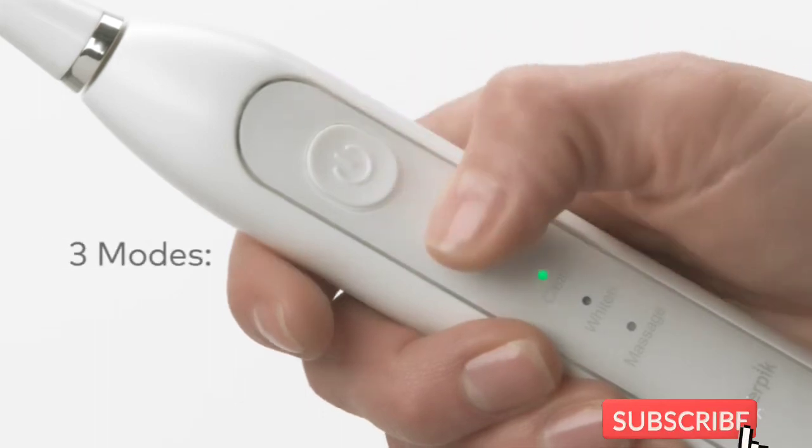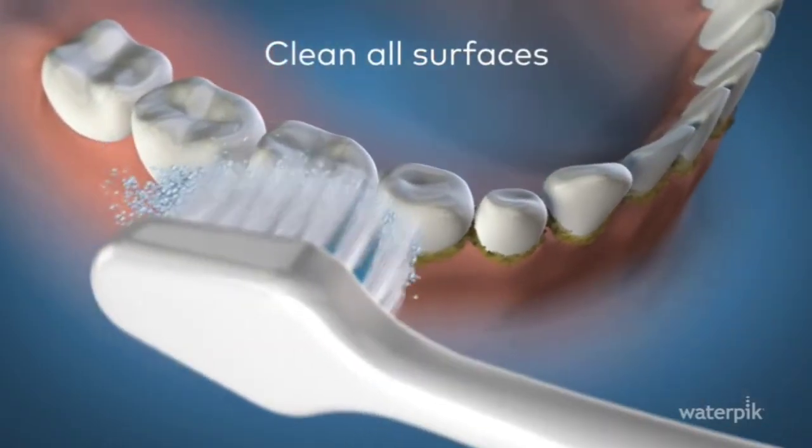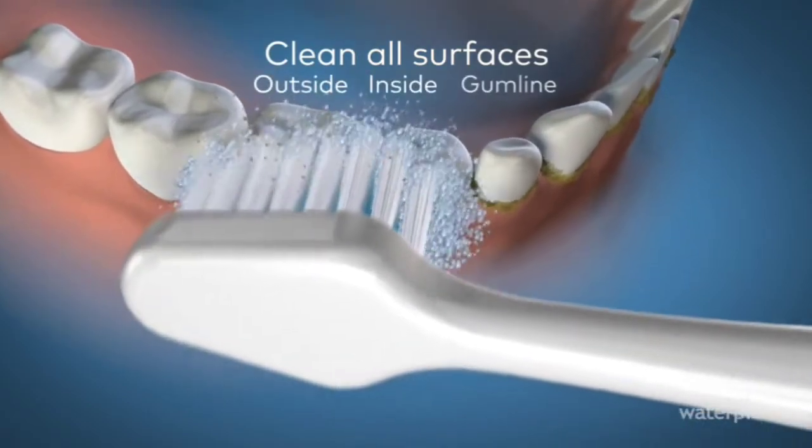Clean all surfaces of your teeth — outside, inside, and along the gum line. If you have trouble reaching the inside of your teeth, tilt the brush vertically.